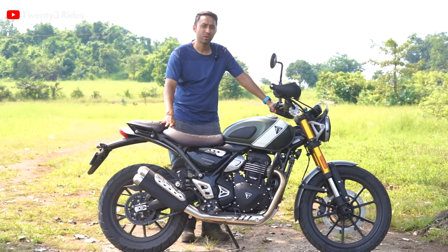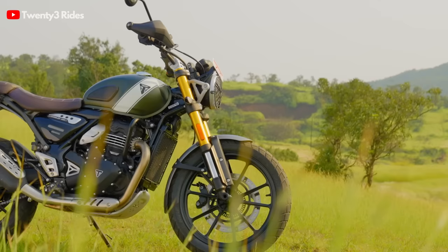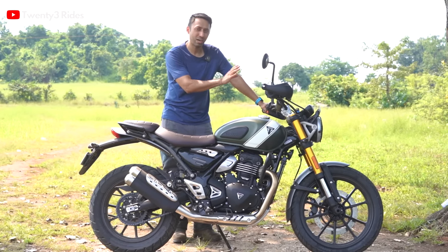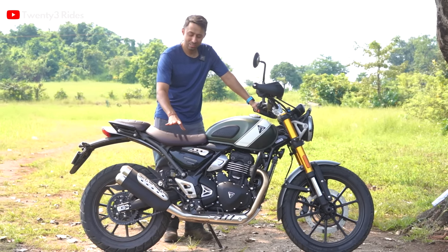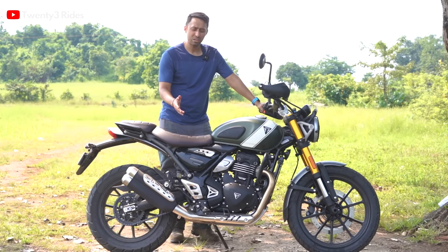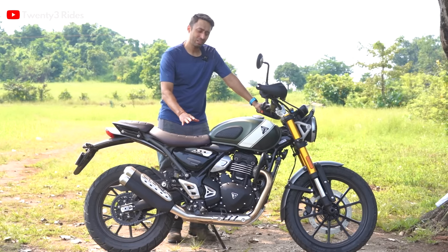Another thing to talk about in riding geometry is where you place your butt. The seat on this motorcycle — from an aesthetic standpoint — is one of the biggest highlights. Along with the golden USD forks, this tan or brown seat color looks amazing and lends a very premium feel to the motorcycle. From a comfort standpoint, after riding for about four hours today, I have no issues with this seat. The right amount of cushioning — not too hard, not too soft — it helps you remain planted and won't make you bounce around when hitting bumps.